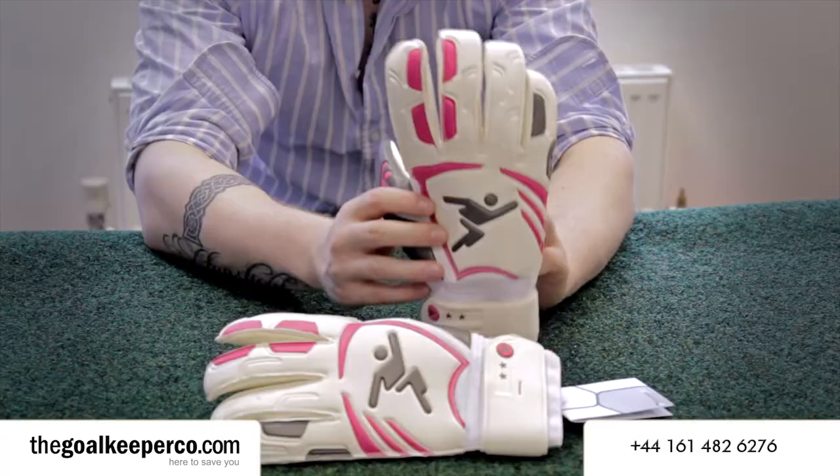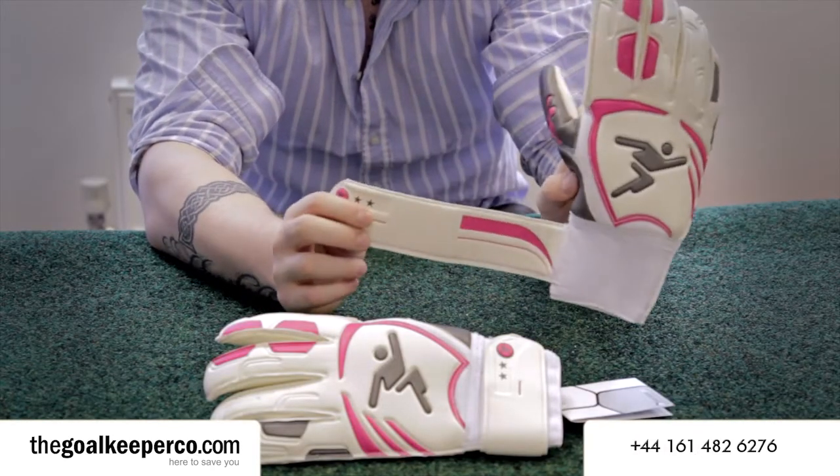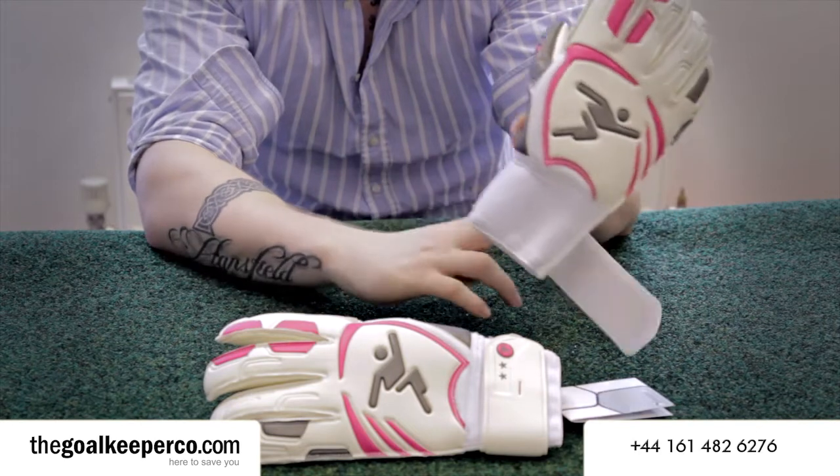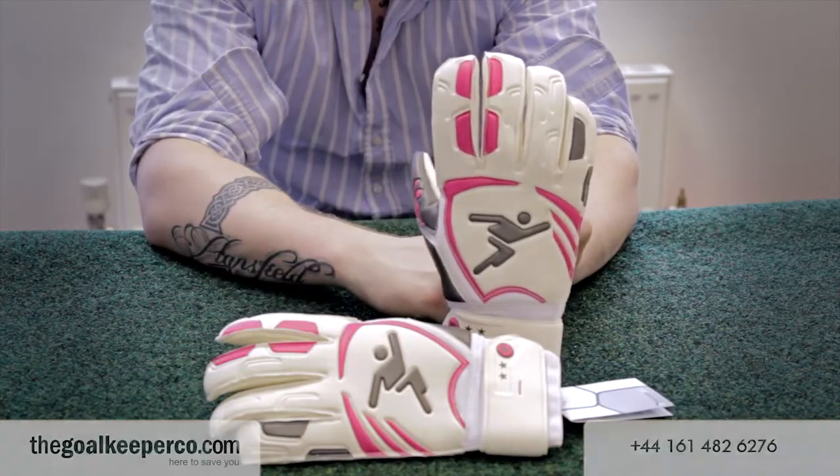An elasticated wristband on the bottom of the gloves helps provide a secure and tight fit, as well as offering great support to the wrist when you're shot stopping. These Vortex Roll Finger gloves are available on thegoalkeeperco.com right now.